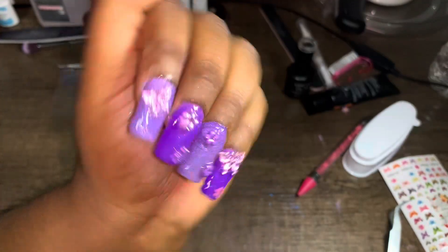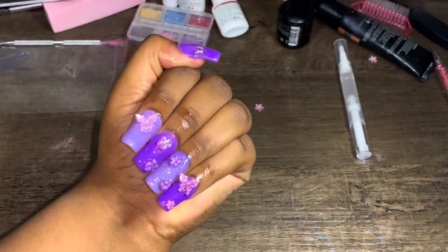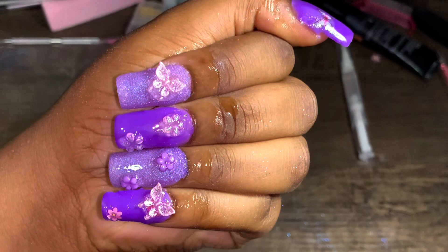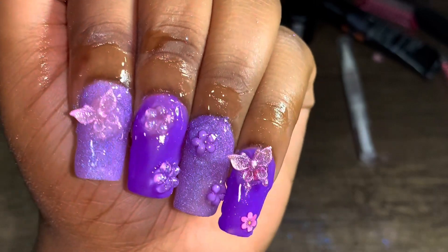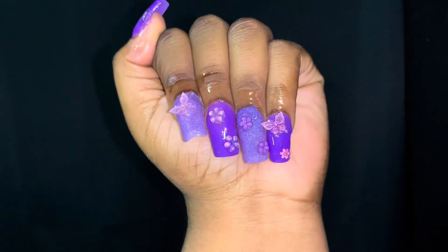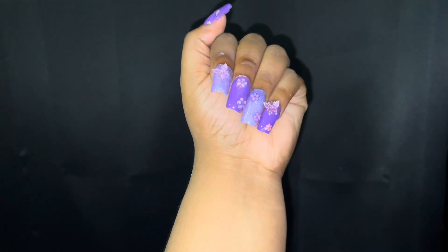Here are the finished nails — a purple spring set with flowers and butterflies. It's not the best set but it's still cute and simple. I really enjoyed working with the Azor Beauty dip powders and will definitely use them in future sets. Thank you so much Azor Beauty! Stay tuned — I placed a Shein order for more spring charms. Don't forget to like, comment, subscribe, and shop Azor Beauty. Link is down below. Bye guys!